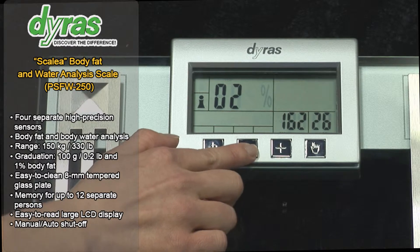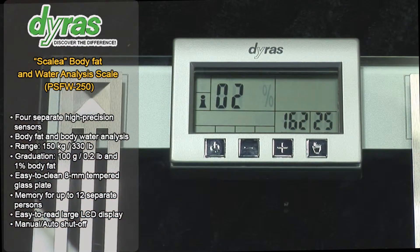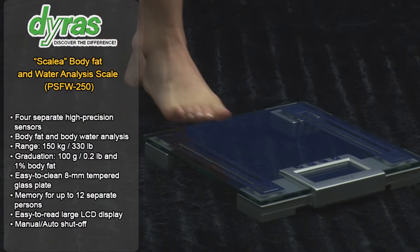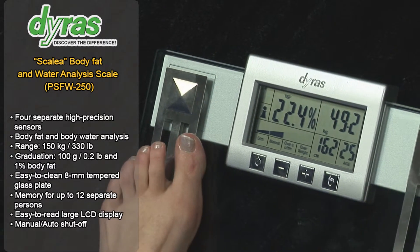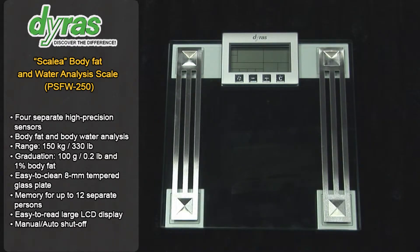Body fat is measured using bioelectrical impedance analysis. When you are using the scale for the first time, you have to enter your personal data which the appliance will then record. This elegant appliance with four high precision sensors under the 8mm tempered glass plate provides an accurate reading, which can then easily be read off the extra large LCD display.